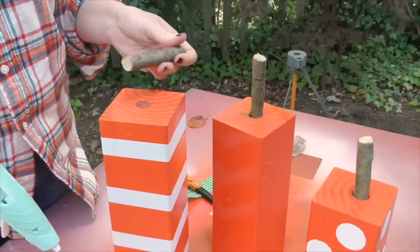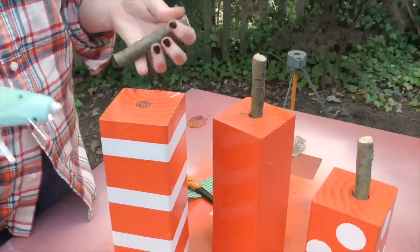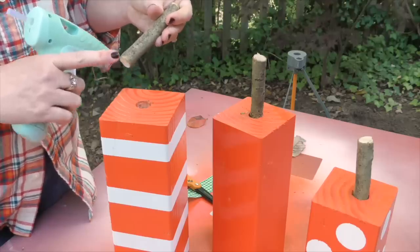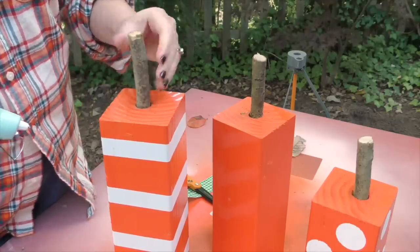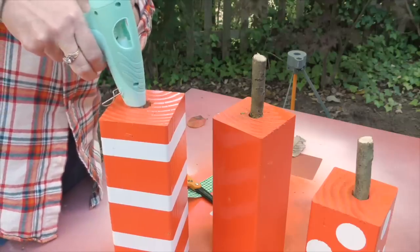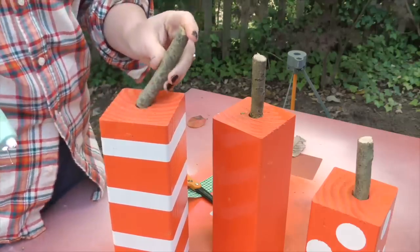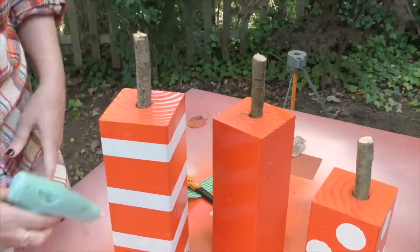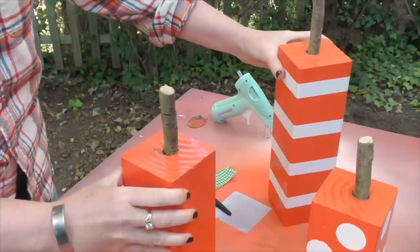For the last step we're going to take the pieces of branch that we cut earlier, put them in the hole, and hot glue them in. If they're a little bit too big you can always shave them down with a razor. This one actually fits perfectly — just put a little bit of hot glue right in there, put it down in, and give that just a few seconds to set.